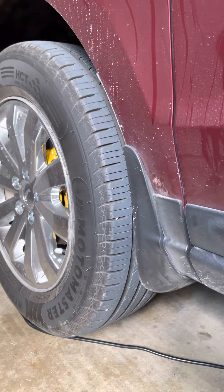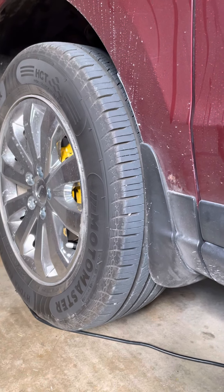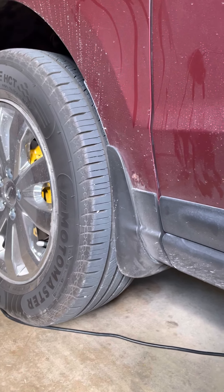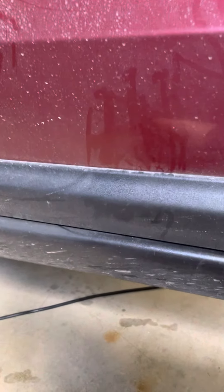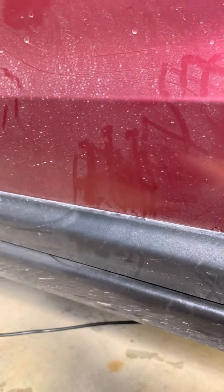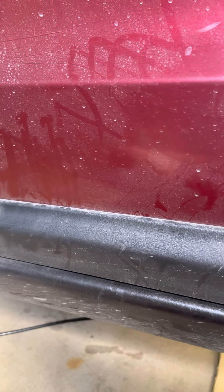Hi guys, today I'm going to show you how we can fix a broken screw problem in our car or any SUV. This is my SUV — I have some problem with the canister of this car. I fixed that, but the problem I faced when opening the cover was that the bolts were rusty and they broke.